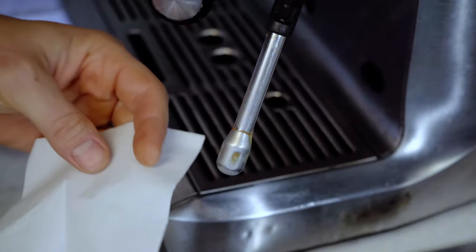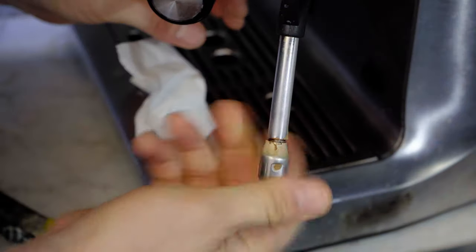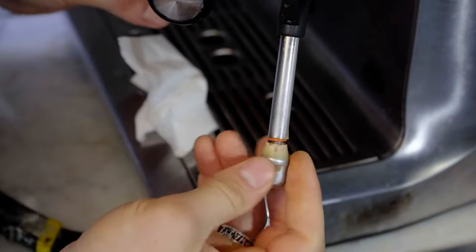We're going to take a look at it and see if we can figure out what's wrong. We're going to start by checking the steam tip for clogs — remove it and use a needle to poke in the holes.